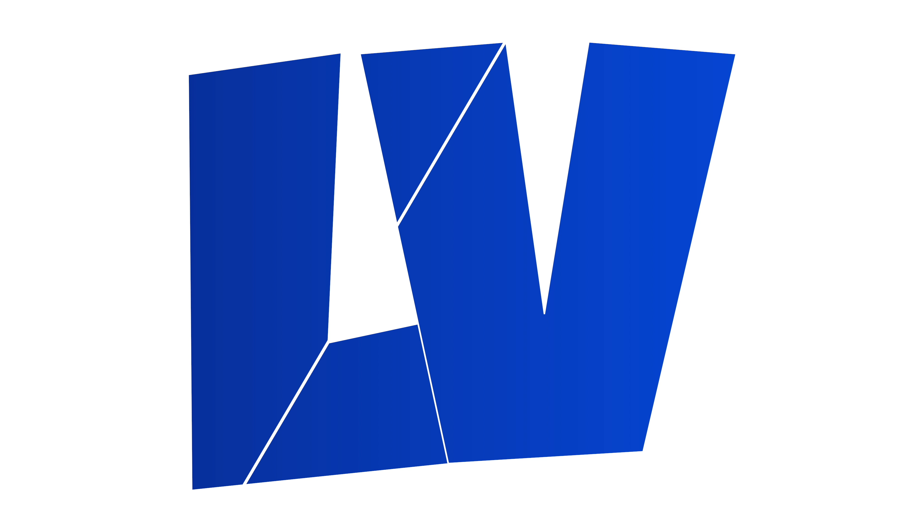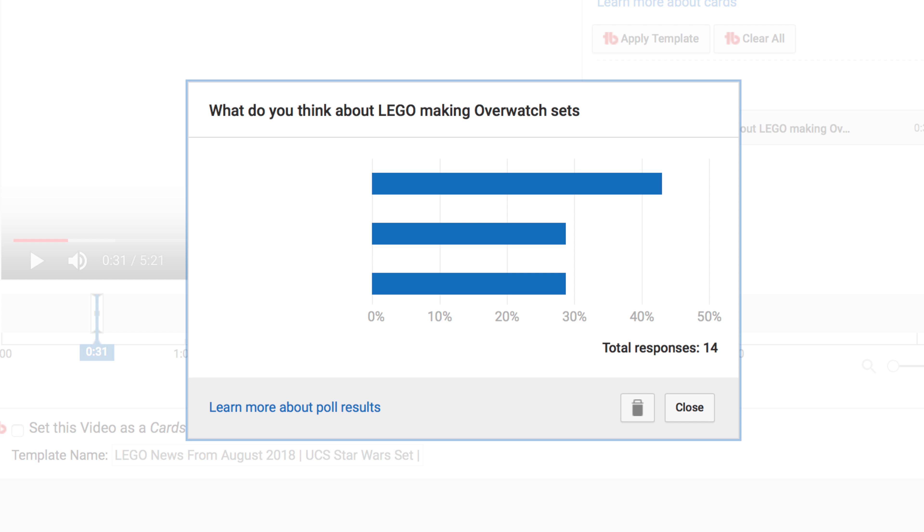Hey, what's up guys. Today we've got images of some Fantastic Beasts brickheads. Before we get into that, we need to reveal the results of the last video's poll and then set a new one. The last poll was: what do you think about LEGO making Overwatch sets? These were the options and these are the results.